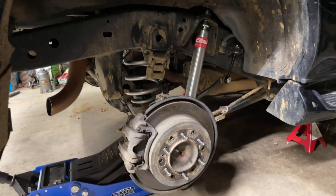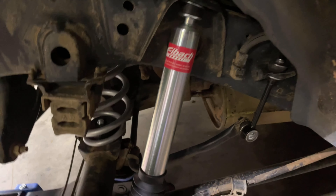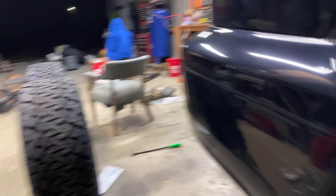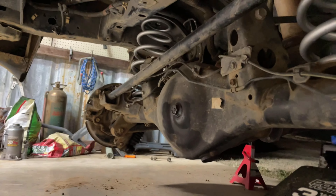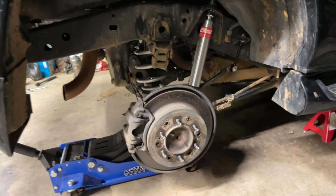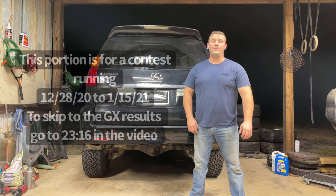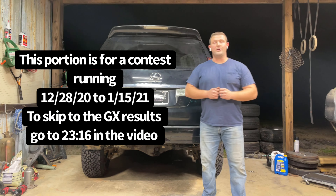All right. So here I've got my new shock, the sway bar links are in, I've got my shop helpers, and these springs are both in. Got a little surprise for you — we're going to do a little mock up with the new wheels and tires too. You made it this far — thank you for watching, I definitely appreciate you sticking around.